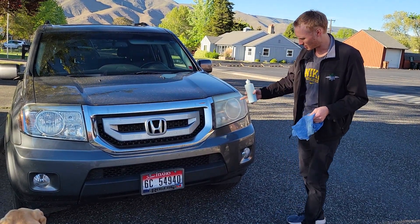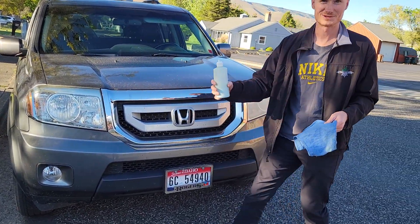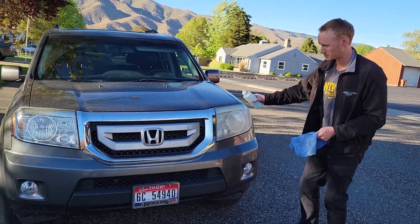Hey everybody, you have a clouded headlight and you want to make it clear again — just grab yourself some car wax and a rag and watch this.